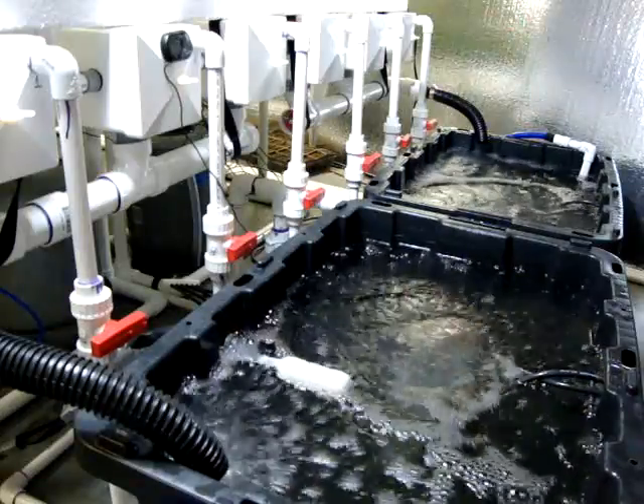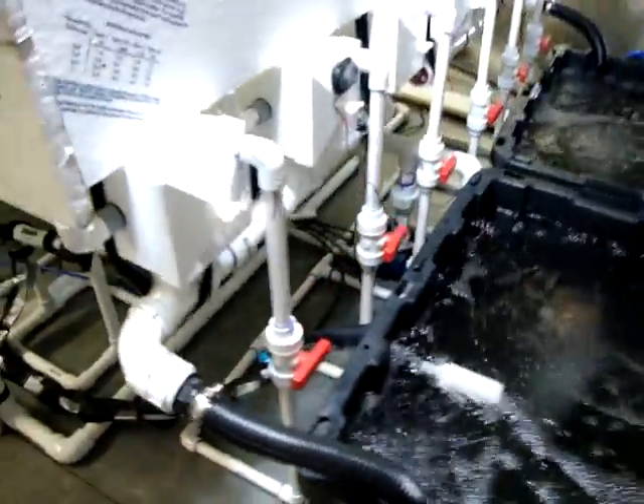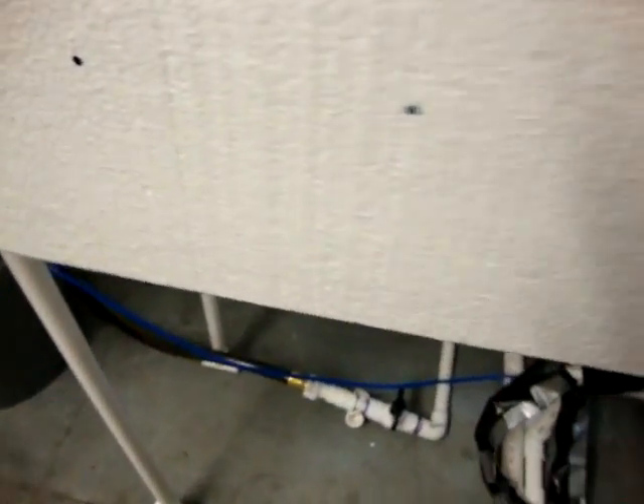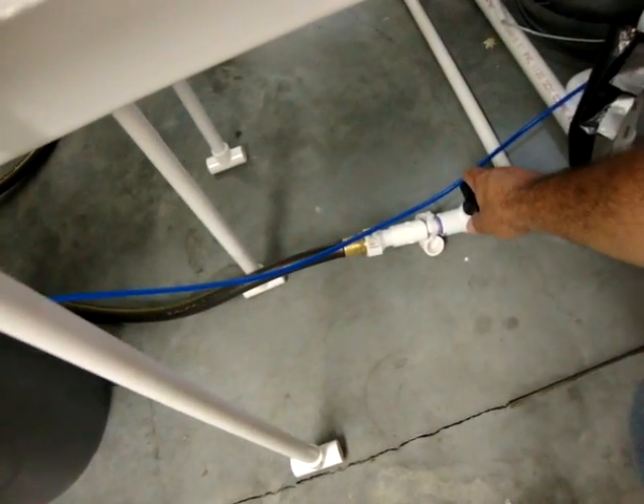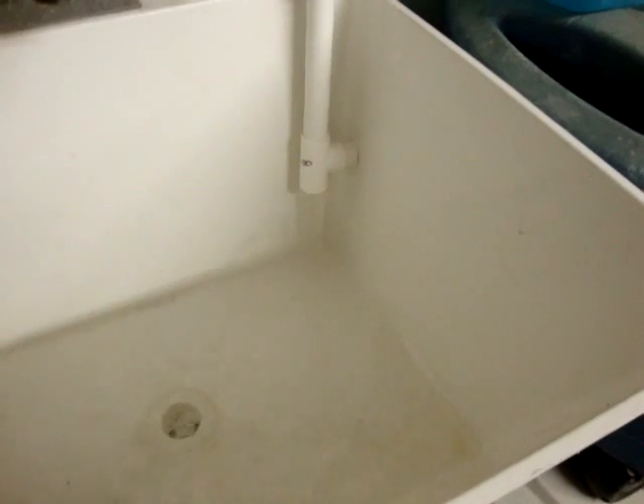Now that we have all the rails shut down and the auto top-off shut down, we're going to come over here and open up our drain valve right here. That drain runs over to a mop sink I have. Then we're going to move around the system and turn the pump on. You can already hear the system pumping down. Let's take a quick look in the mop sink — you can see the system is pumping down already.